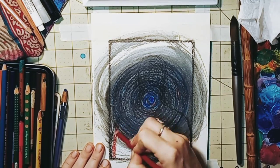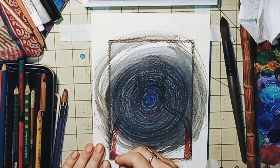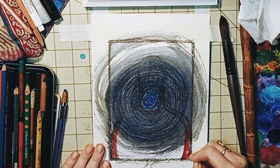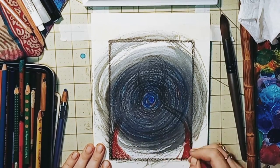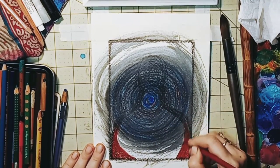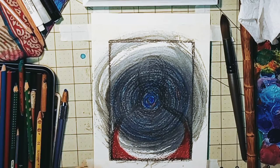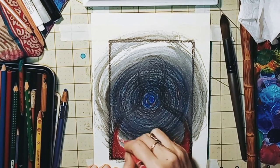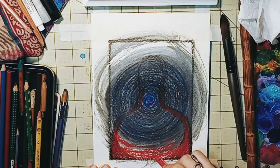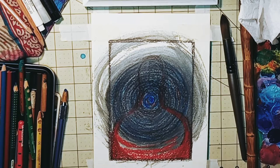Our next step is this red color, a red crayon — you can use any red pigment that you feel drawn to. This is representing all the hardships, all the trauma, all of the challenges and tribulations that our ancestors went through. We honor them. We honor their sacrifices, their strength, their courage, and their tenacity for life. We honor it as an important part of the journey.